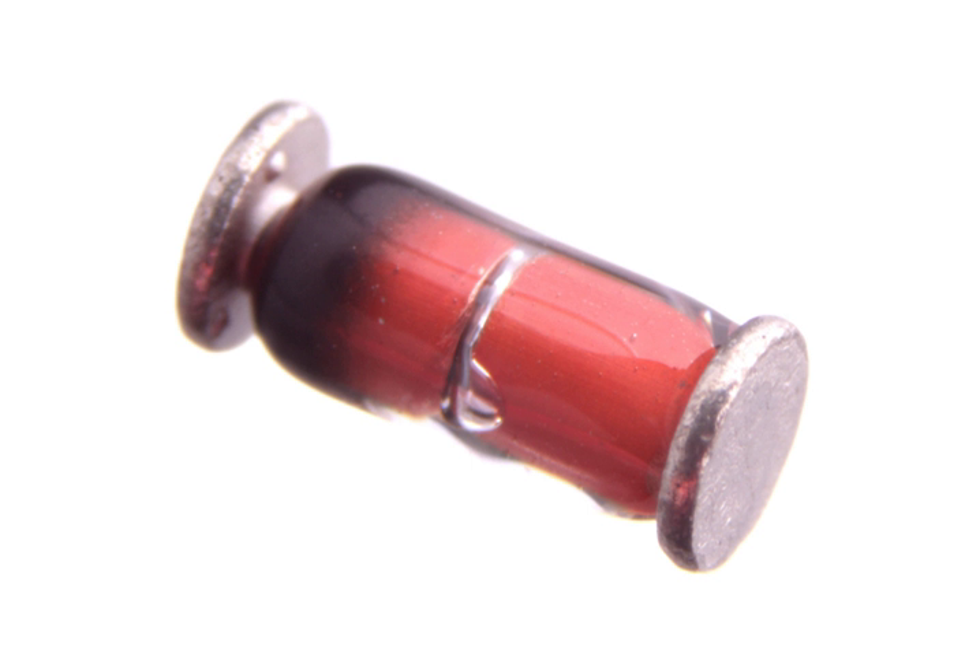This resulted in various squared-off packages with fold-over contacts, similar to rectangular inductor and tantalum capacitor packages.